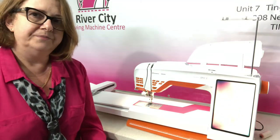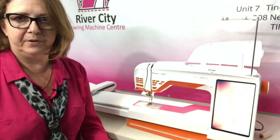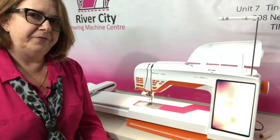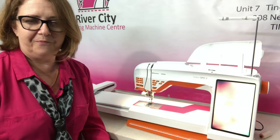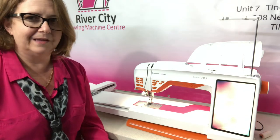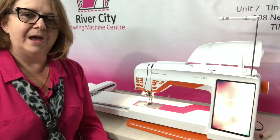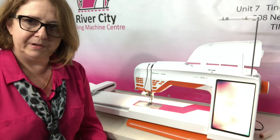The Designer Epic II is the culmination of a lot of technology put in by Husqvarna Viking over many many years. All the features and functions they've invented over the years have come into this machine, and the latest innovation has been the inclusion of ribbon embroidery capabilities.